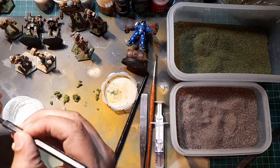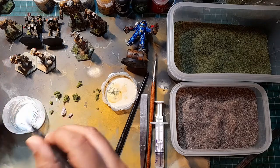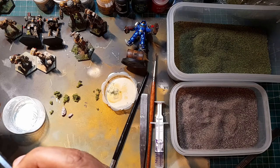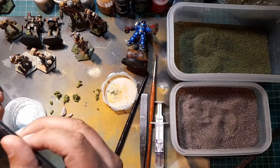Once it does set, it really does bind the basing material solid, which is really what you want. Now I've got this nice thin end so I can just push the glue through to make sure it gets everywhere. And that's it - it's nicely covered.